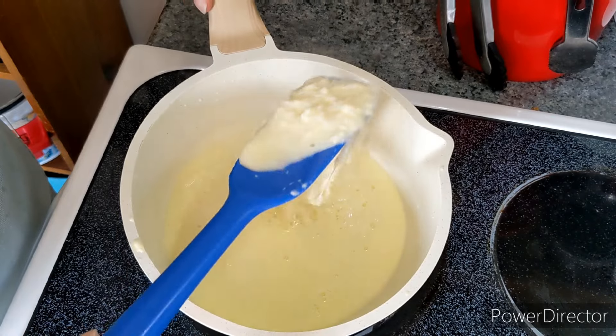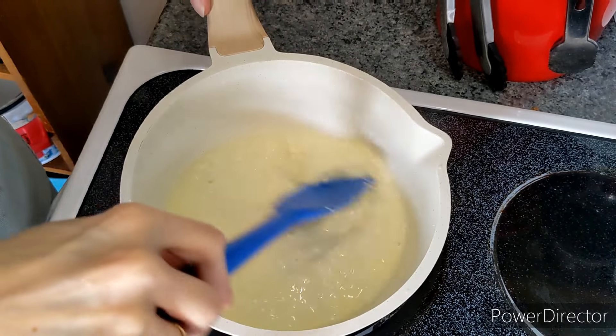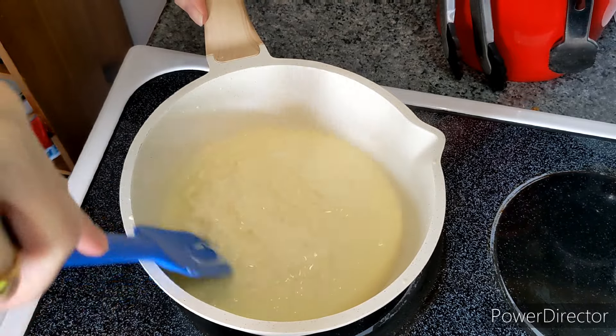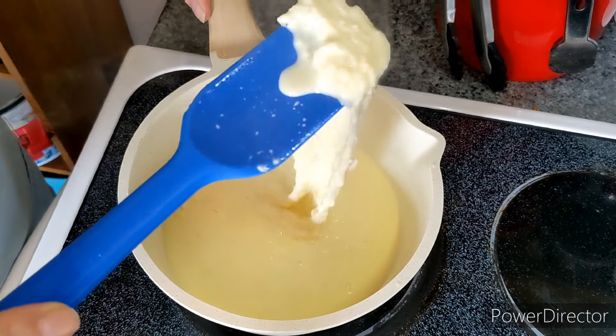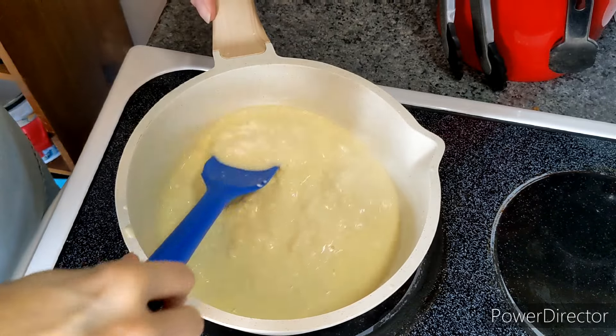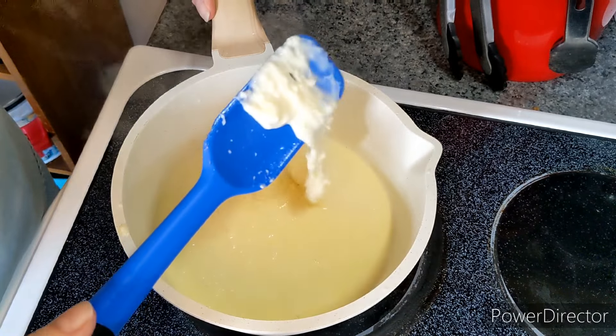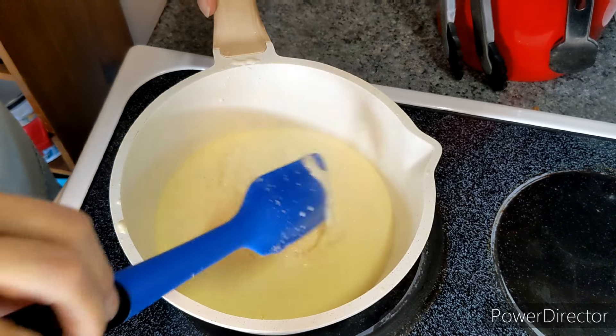All right, I think we are ready to go. It is very wet — you see that? That's okay, do not be afraid of that. I think this is melty enough. I don't want to let it get much further past this because it'll start to tighten up and then it'll be too hard to work with.